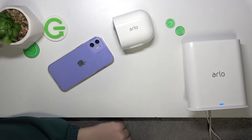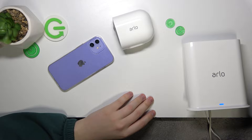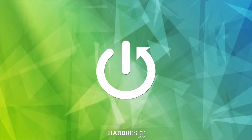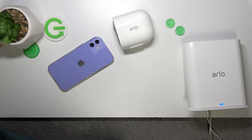We are glad to welcome you on the Hard Reset YouTube channel. In this short and simple video, I'll show you where you can sync your Arlo Pro 3 camera. So if your Arlo IP camera is out of sync and you would like to get it synchronized,